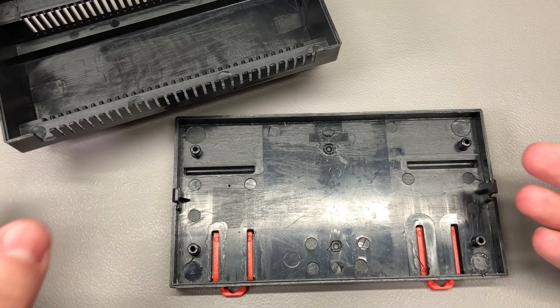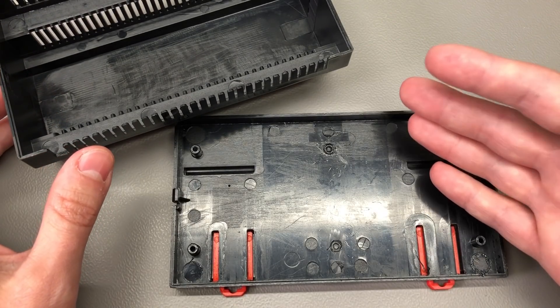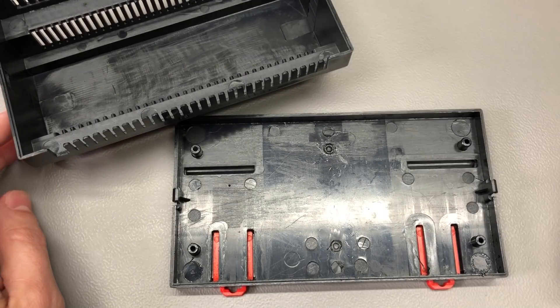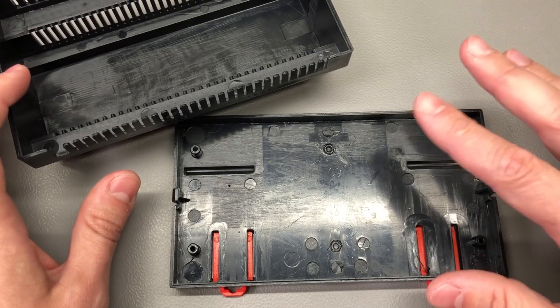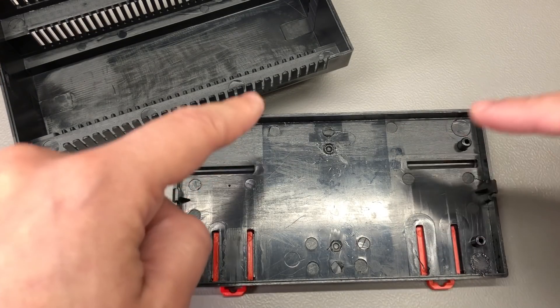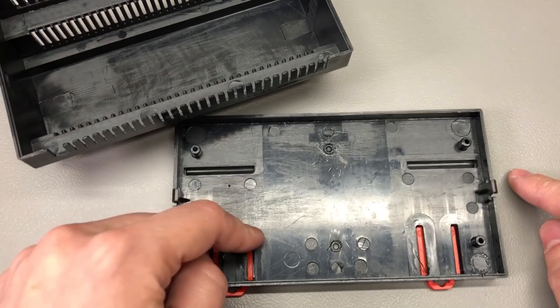I'm going to assume that the more expensive ones are better quality, so if you source these from a different vendor it will probably cost more but you'll get higher quality. I am working on an exciting new project which will be put inside one of these boxes and I'll share more info on that once I get the PCBs made. Until then, check out the link in the description below if you want to order one.